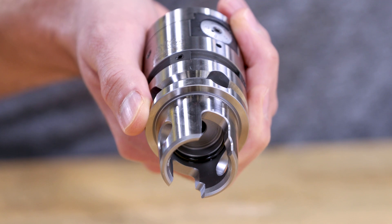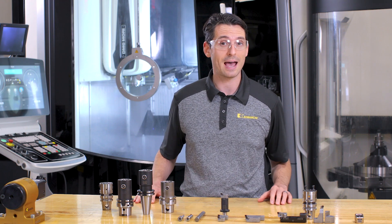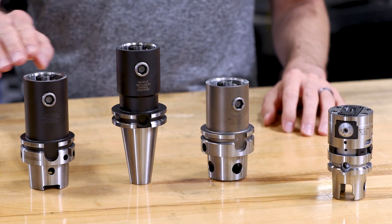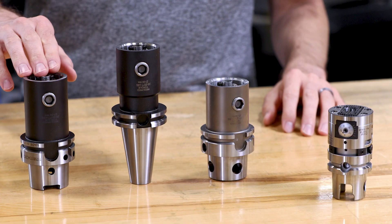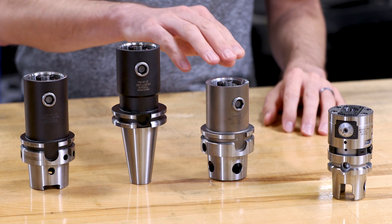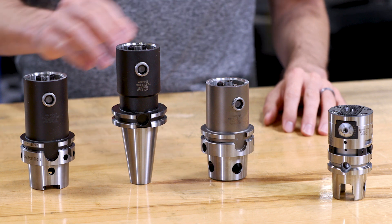It has a KM50 back end. You can easily connect this interface with these adapters to make the tool fit for your spindle. Here's a KM50 to HSK63 adapter, a KM50 to CB40 adapter, a KM50 to KM4X adapter — just to show a few options you have.